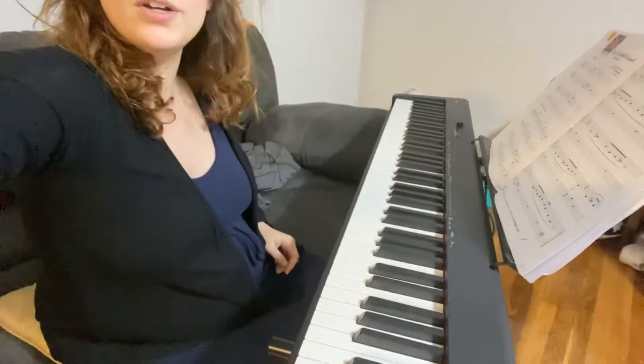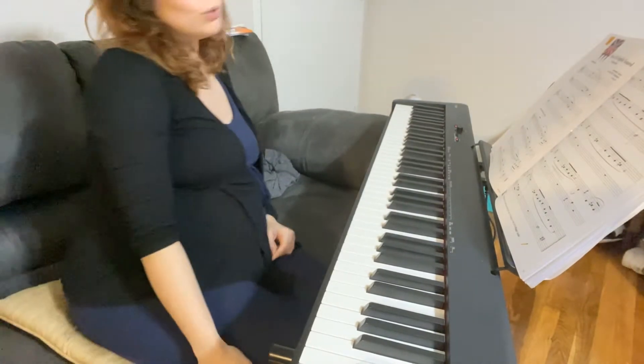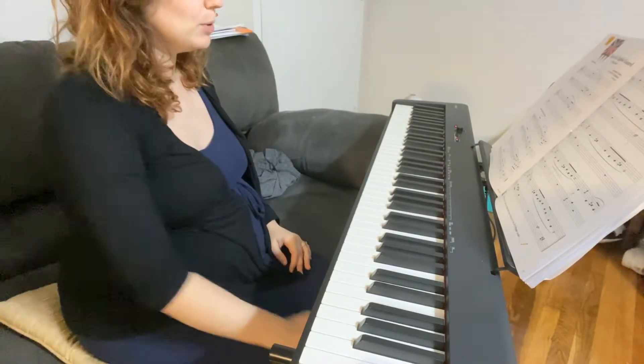Hello all and welcome back to my channel. Today we're going to be going over March of the English Card, which is found in Lesson Book 2, or Performance Book 2A, the Blue Book.